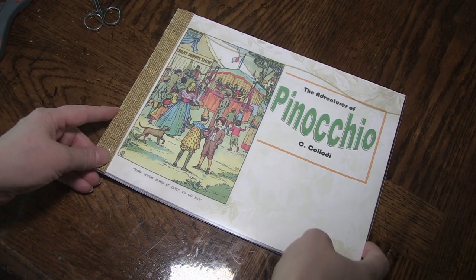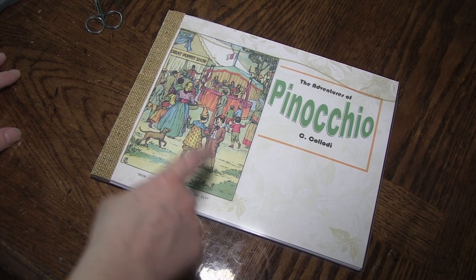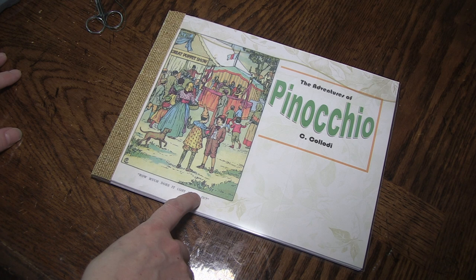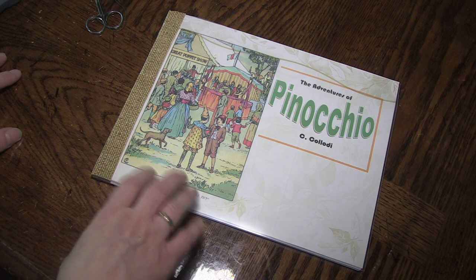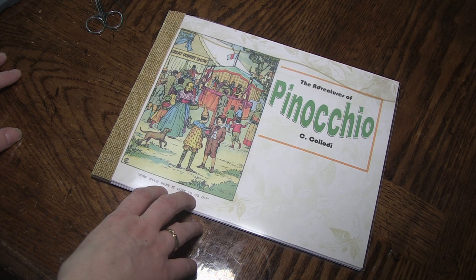Hey there, this is Sherri Hayes with MomDelights.com and today I'm going to be showing you how you can take a public domain book from Google Books and you can print it, bind it, and have it for your kids using just dental floss of all things. So stay tuned.